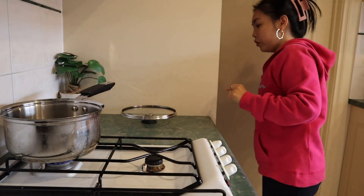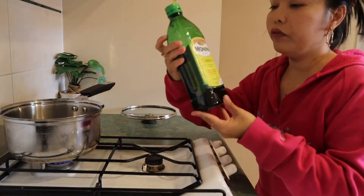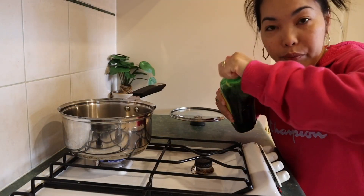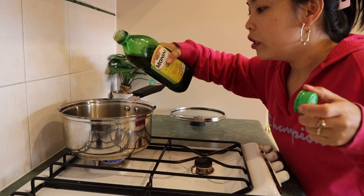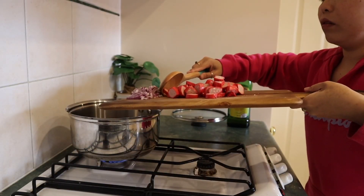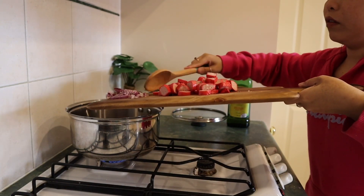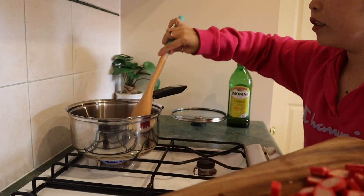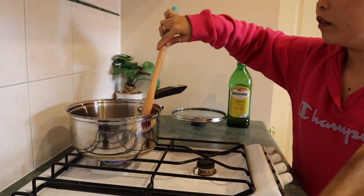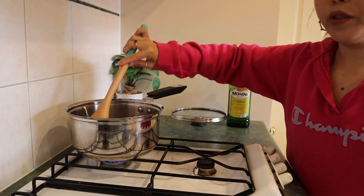And of course our olive oil. Let's add a little oil. Let's sauté the onion. Perfect. Smells good!